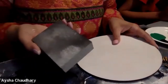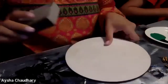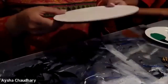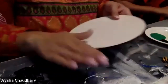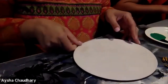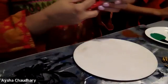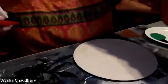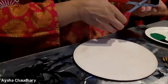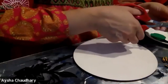My daughter got me a sanding block instead but the 400 grit is what you want because it gives a smoother finish — a rougher one would be too rough. And if you have baby wipes, it helps to take paint off your hands a lot. Lysol wipes, Clorox wipes — any of those wipe the paint right off.